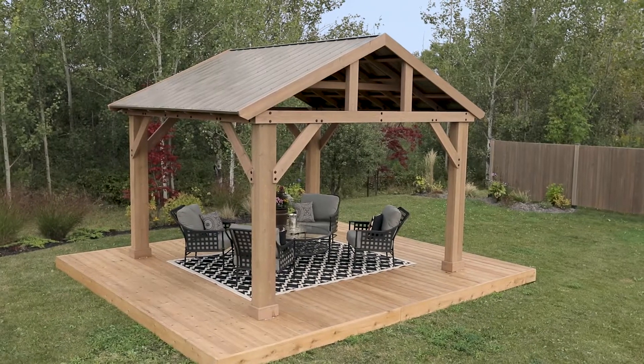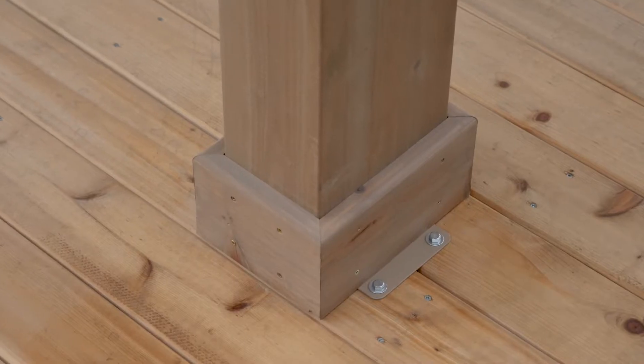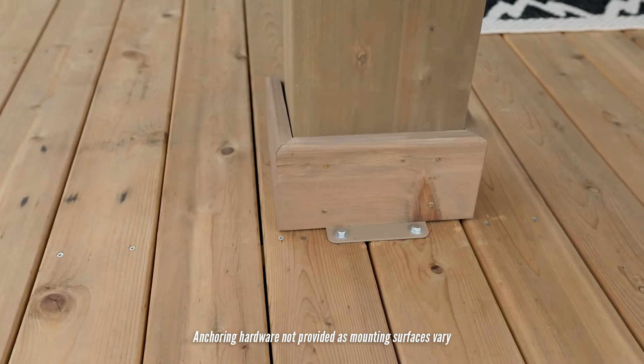Designed to be surface mounted, the 14 by 12 wood pavilion comes with post mounts that can be attached to any structurally safe surface.